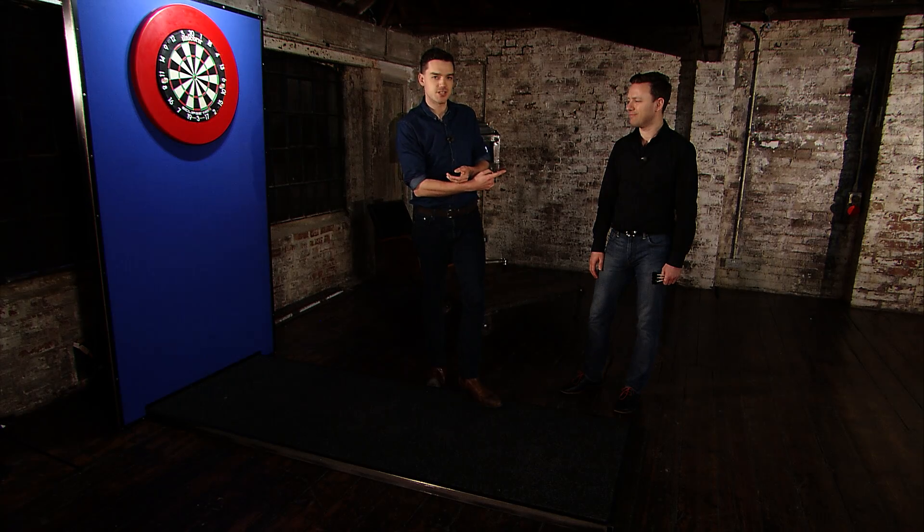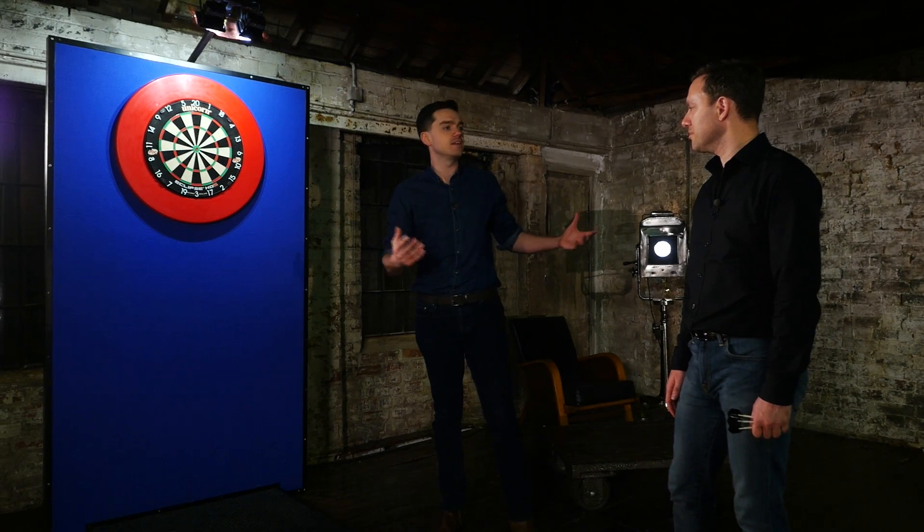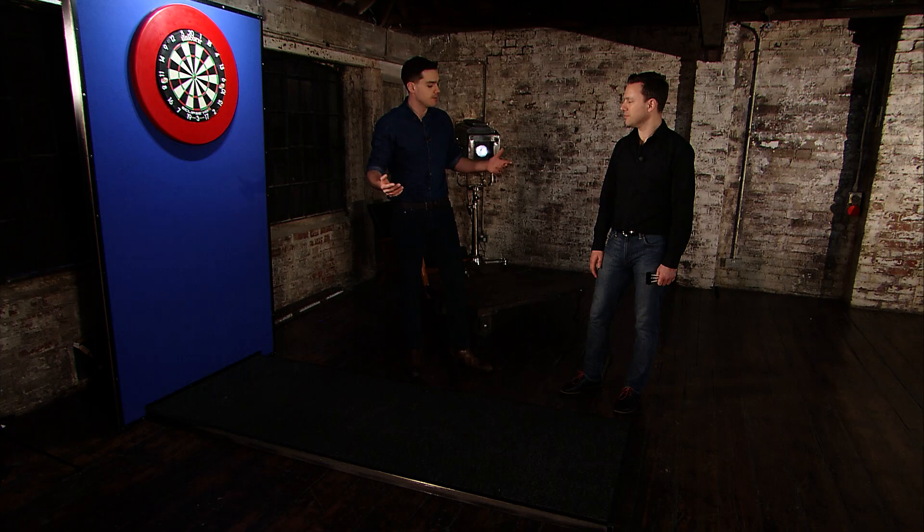It is Paul Nicholson, former players champion. Paul, you're here at the practice board. You're going to take us through bits of technique that hopefully can improve all our games over the coming months.